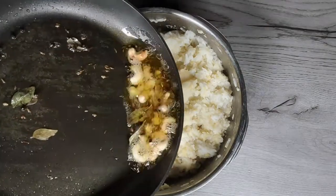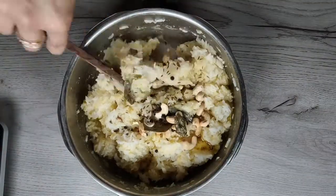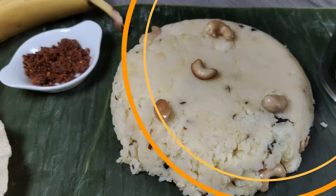Now just add this tempering to the rice and mix it well. You can enjoy Pongal as a meal with sambar or chutney and some brinjal lentil preparation which is called gotsu.